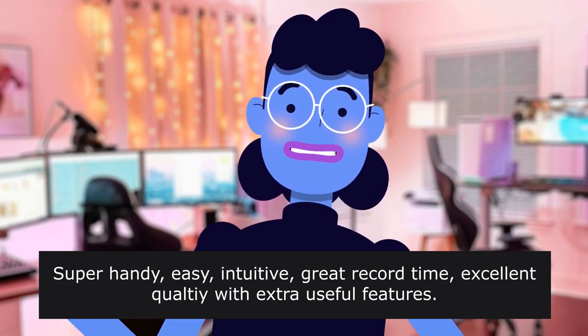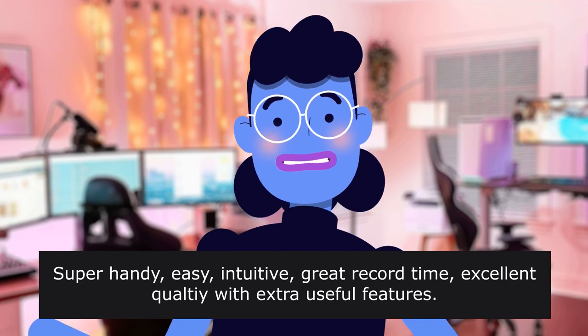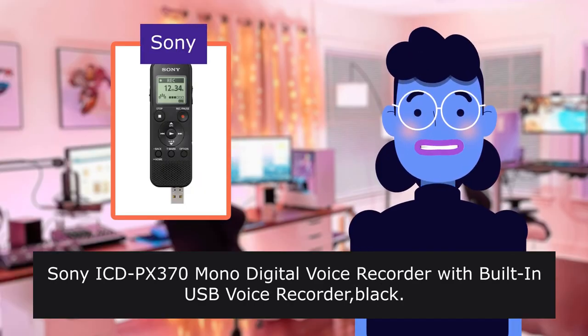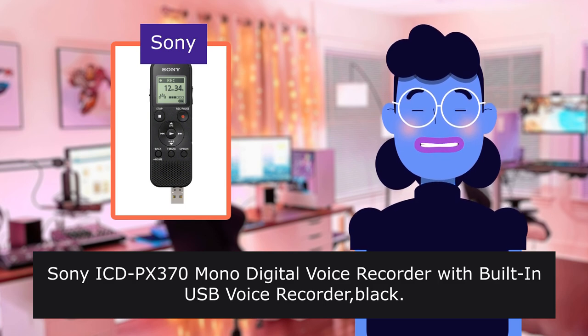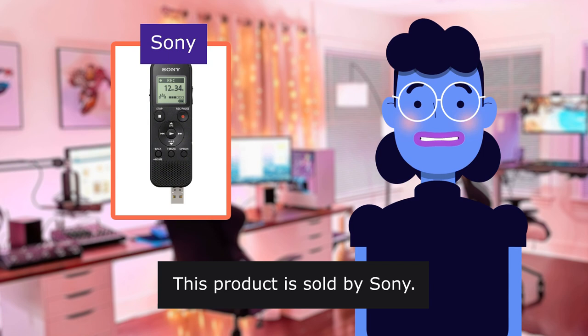Super handy, easy, intuitive, great record time, excellent quality with extra useful features. Sony X370 Mono Digital Voice Recorder with built-in USB, Voice Recorder, Black. This product is sold by Sony.